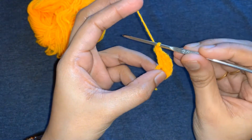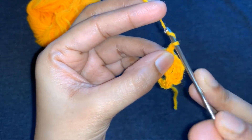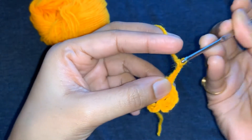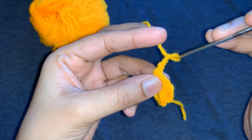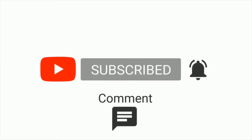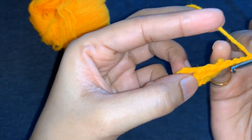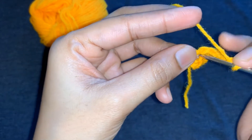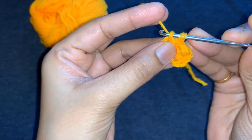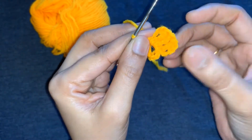Now again chain four. Go to the center of the loop and make a slip stitch by grabbing the yarn from back to front. Here you can see one petal is formed.